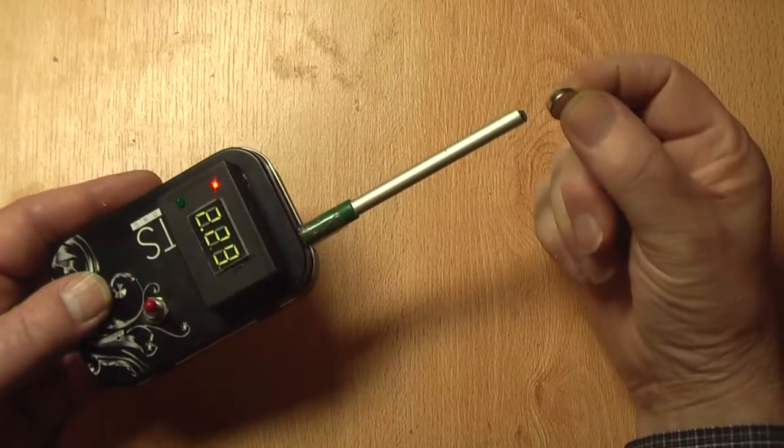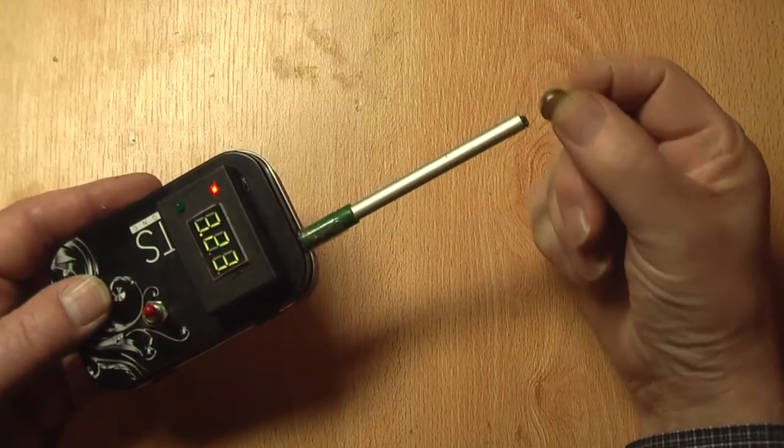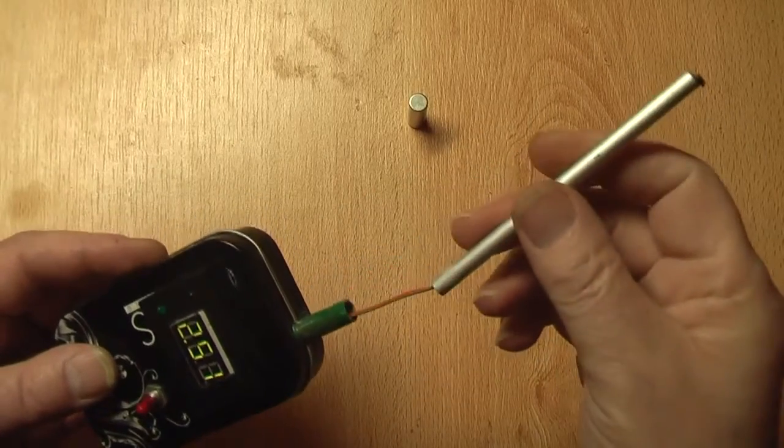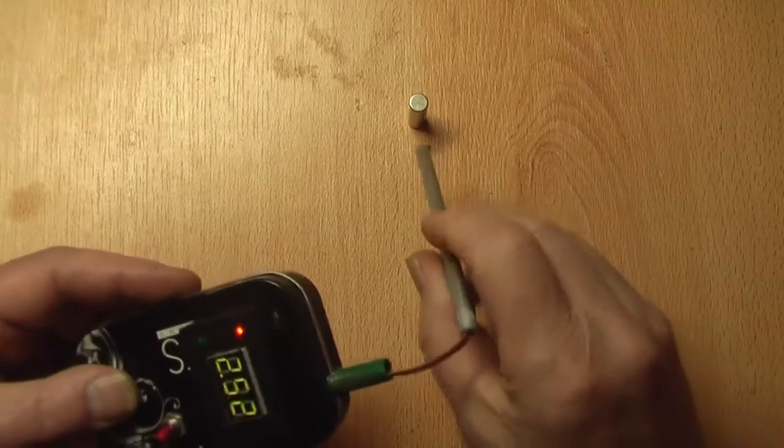Now I can test different kinds of permanent magnets. The probe can be used separately to test at difficult places.